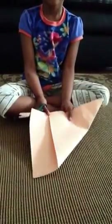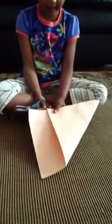Once you have your printer paper, we need to convert it into a square. Take this corner and fold it across — make sure it's lining up edge to edge. Then you're going to cut off this excess paper.